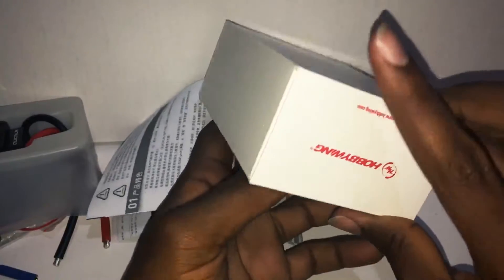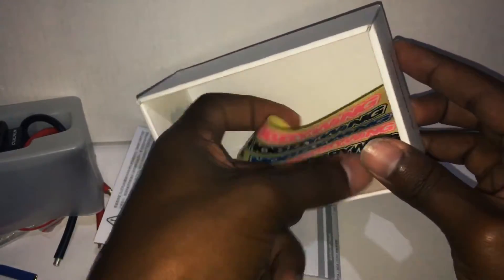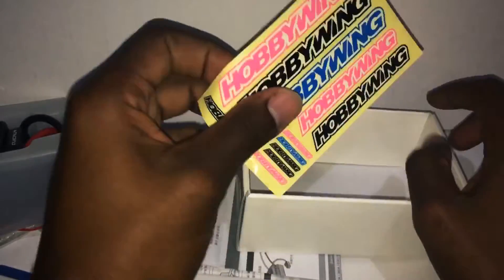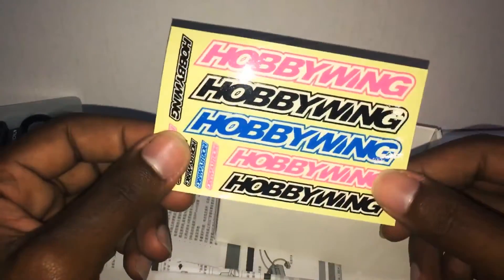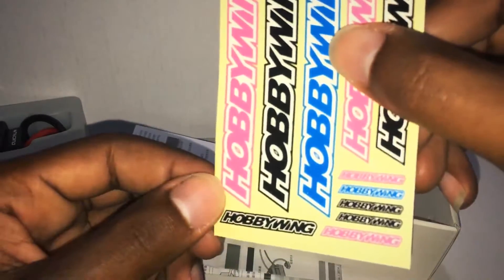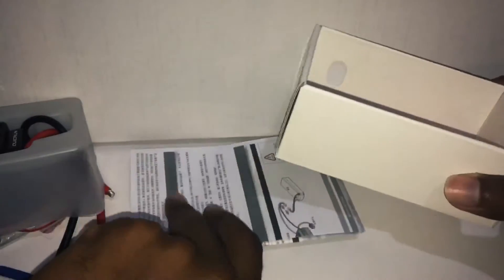Here we have your standard Hobbywing decals — some extra stickers. We have one green, two black, and a pink one, plus some small ones. Let's put this back in.